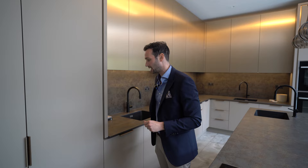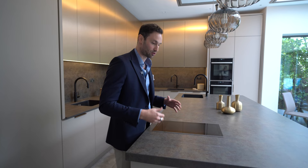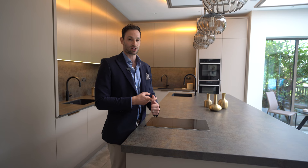We have this stunning Dekton stone — this is called Trillium. It looks like a rusted bit of old metal. It's a 50mm worktop, so it's a built-up edge. Porcelain worktops are super, super practical — very hard-wearing. They're scratch-resistant, heat-resistant, and stain-resistant, so amazing for a heavily-used kitchen.